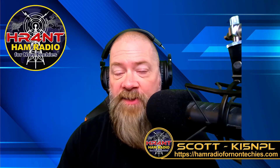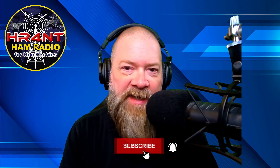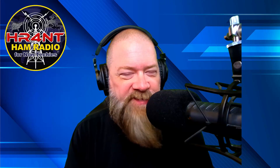Like I said, today we're going to discuss bandpass filters, but first, my name is Scott, my call sign is KI5NPL, and I run the channel here. Please remember to subscribe — about 79% of you that watch my videos don't subscribe. It's free. Just click the subscribe button below and get notified when I do new videos.